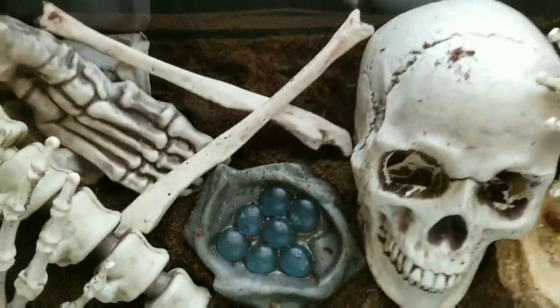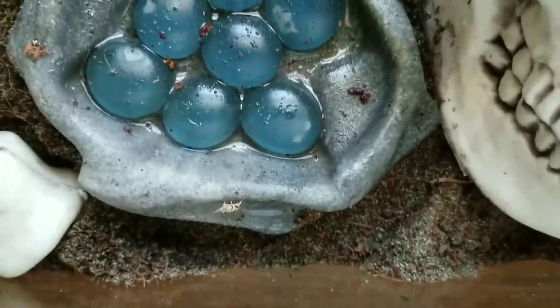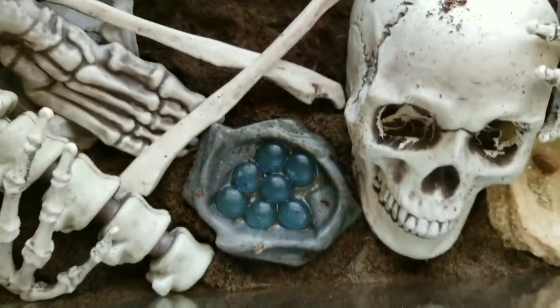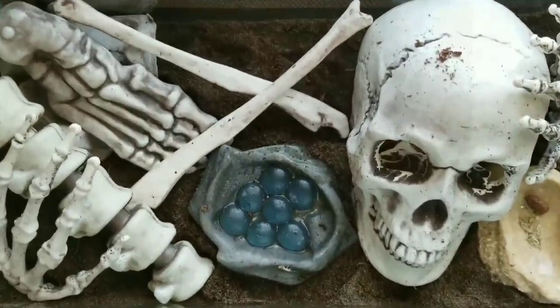Hello everyone! So my hissing roaches — I decided to go ahead and breed them, and you can see they're already getting little babies. I wanted to put them into a bigger tank where I could kind of display them.